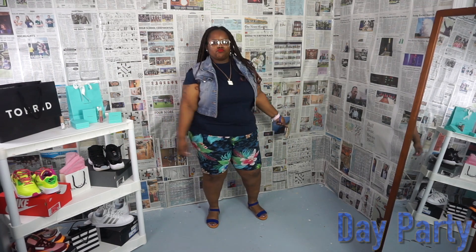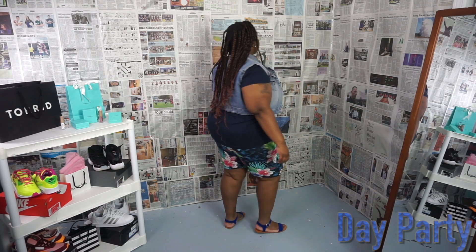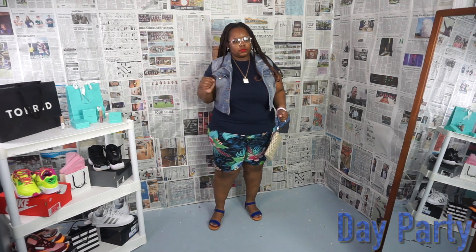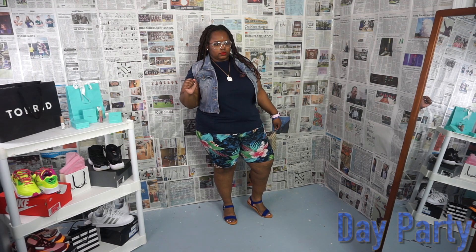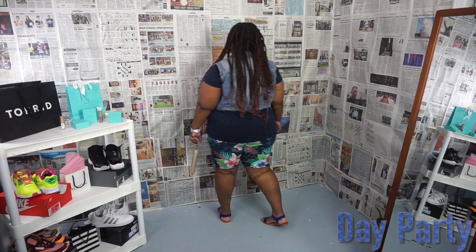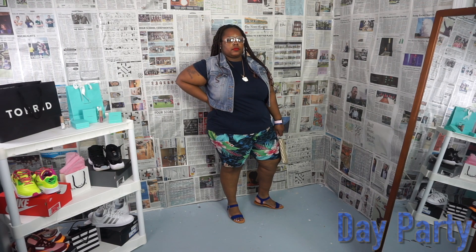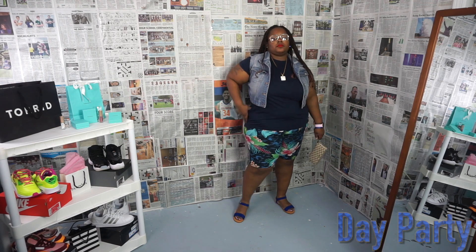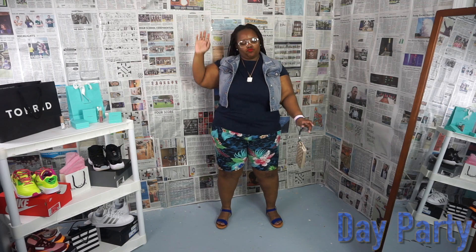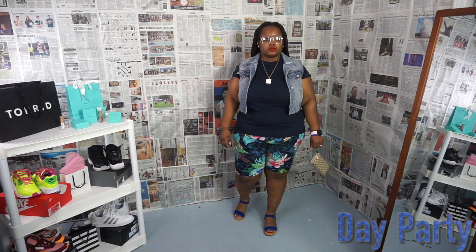I'm also adding a denim button-up jacket and some really cute sandals, plus a wrist knit. The name of this outfit is 'Day Party' — at a day party I don't want a heavy purse, but I still need my card to buy wine or food. Other options: I could have gone with slide sandals with nothing around the ankle, or sneakers. I could also take the denim jacket off, or switch the wrist knit for a crossbody bag. You always want options, especially for a day party.